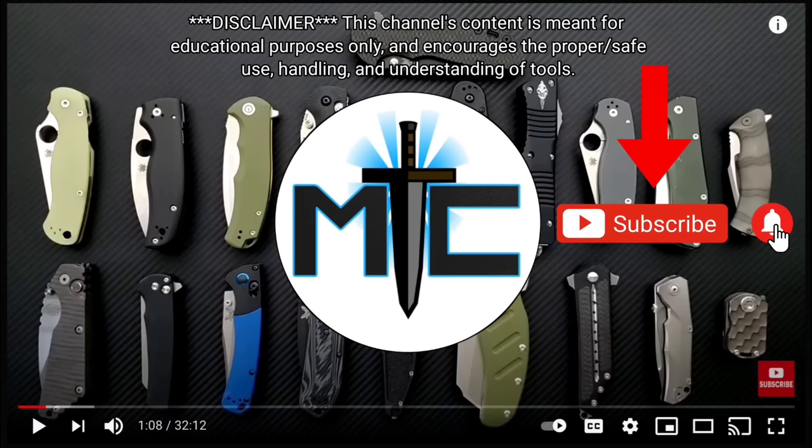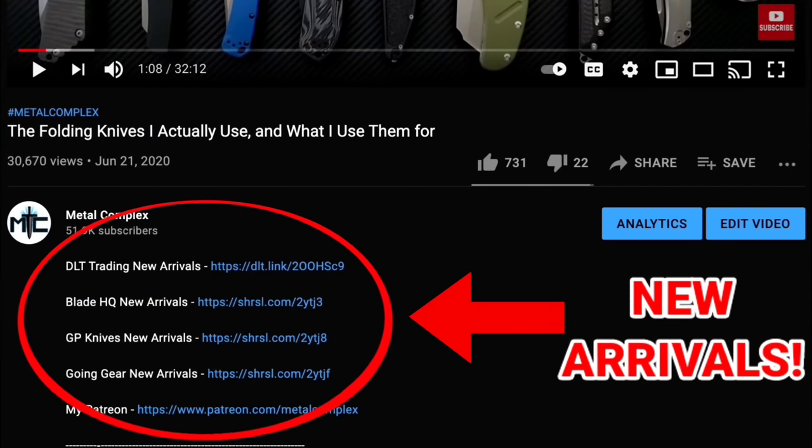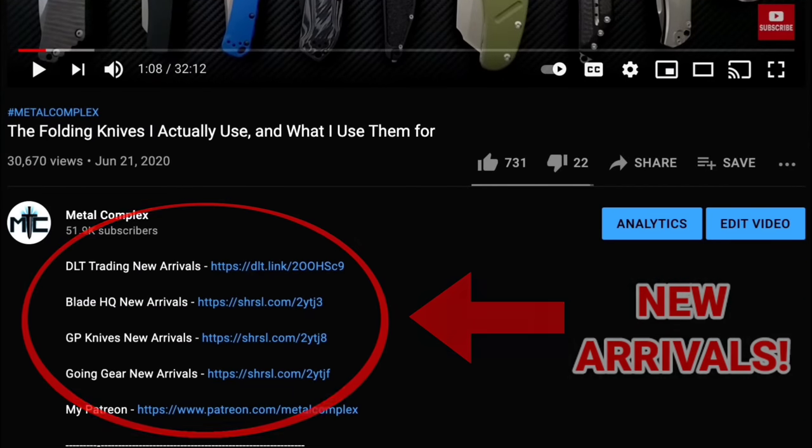Hey guys, subscribe for daily content, and if you're shopping for gear, make sure you check out the description for the newest items at some of the very best online retailers. There's also links for some of the items that I personally recommend.